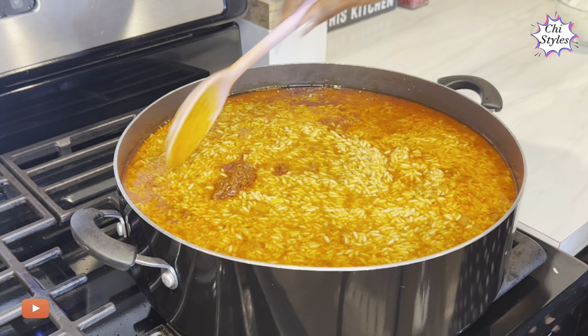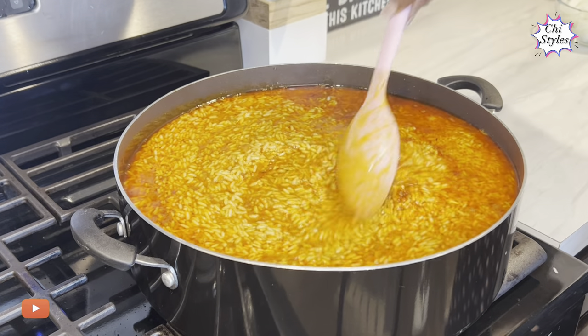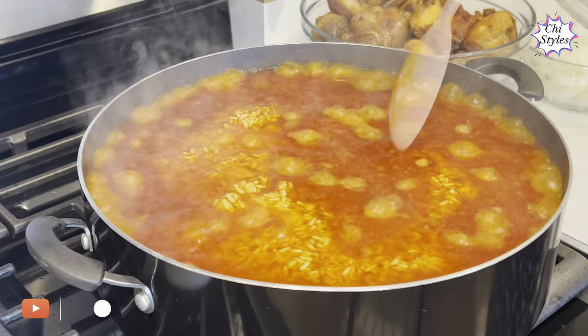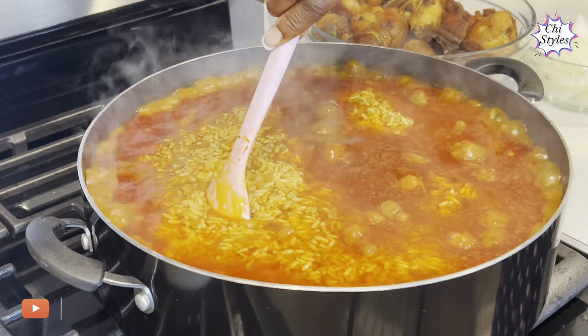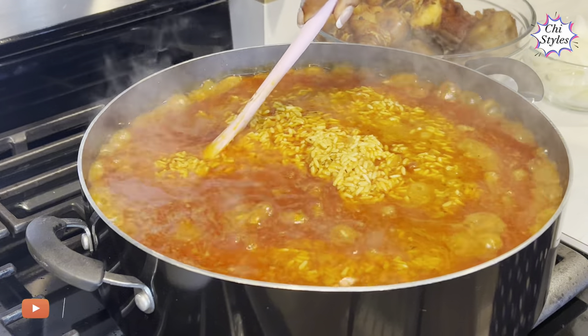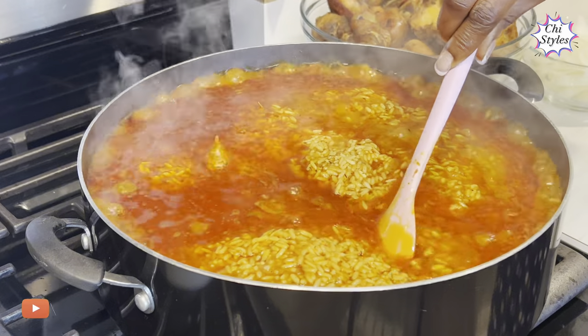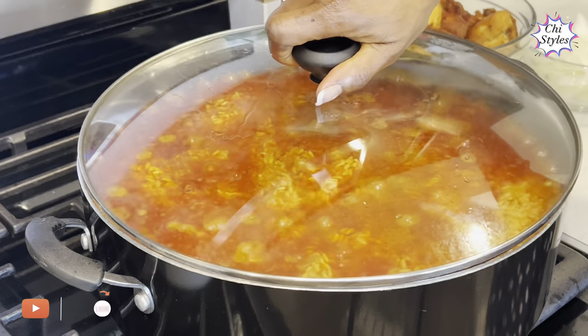I'm going to cover this pot to let it steam. I'm checking on the rice and creating holes in it like this — this is so that the water on top of the rice goes down into the pot. That way, the rice will not get burnt. I'll cover it again to continue steaming.